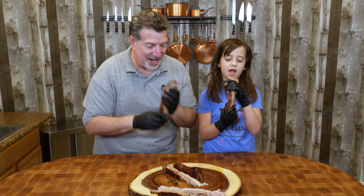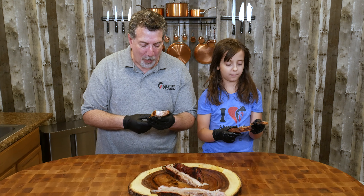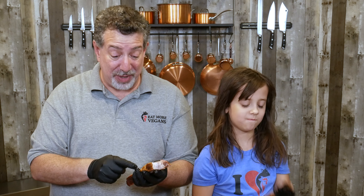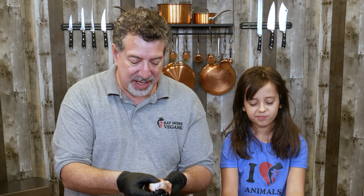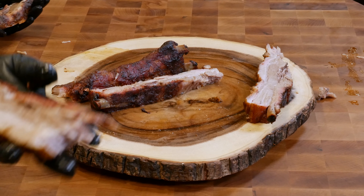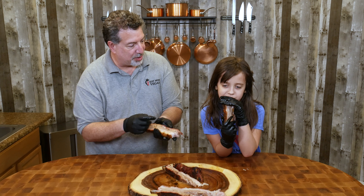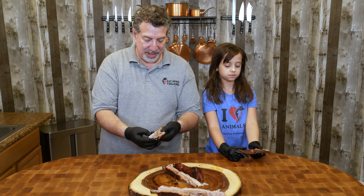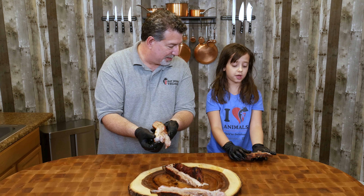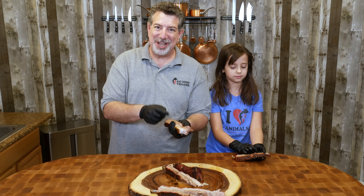Okay guys, it's time — you ready to see this? These look amazing. I'm going to get inside, you can watch me cut them, and then we'll give them a taste and see how they turned out.